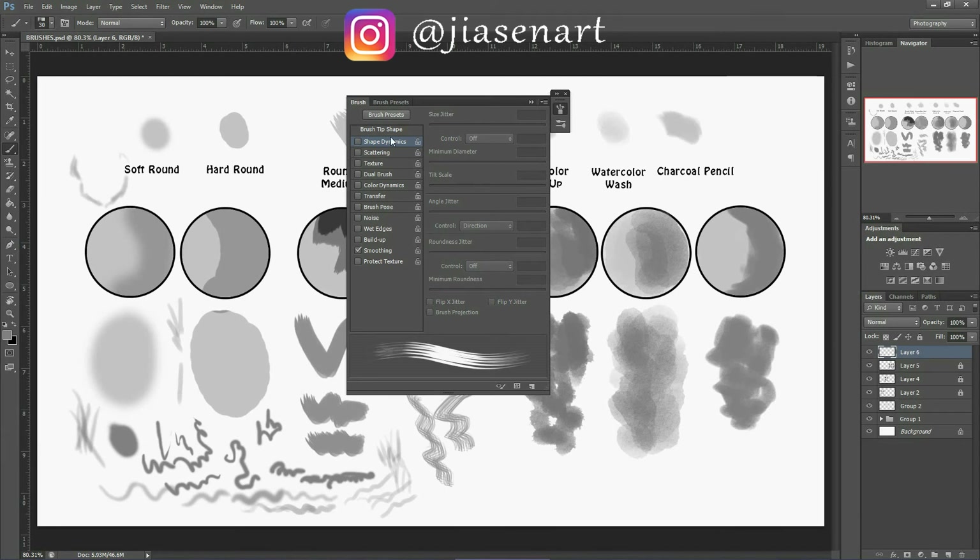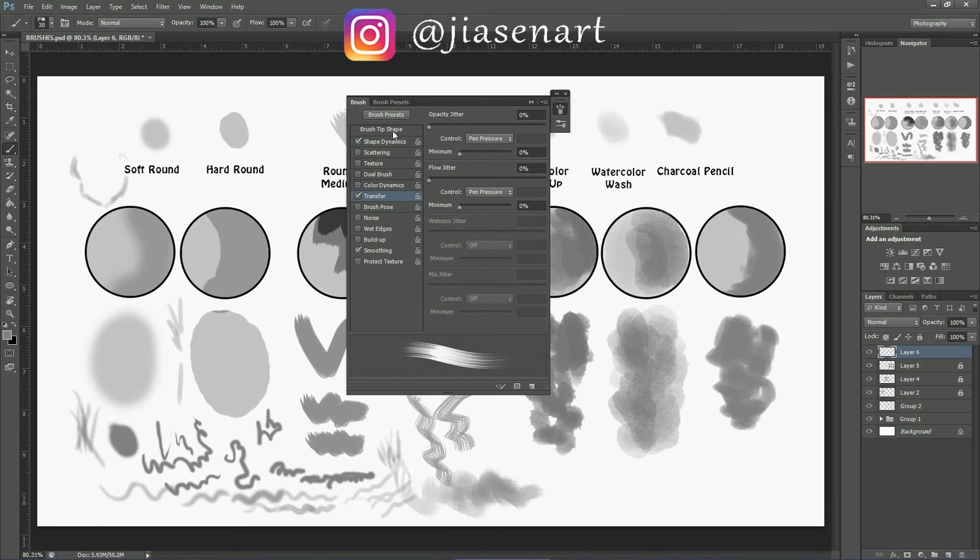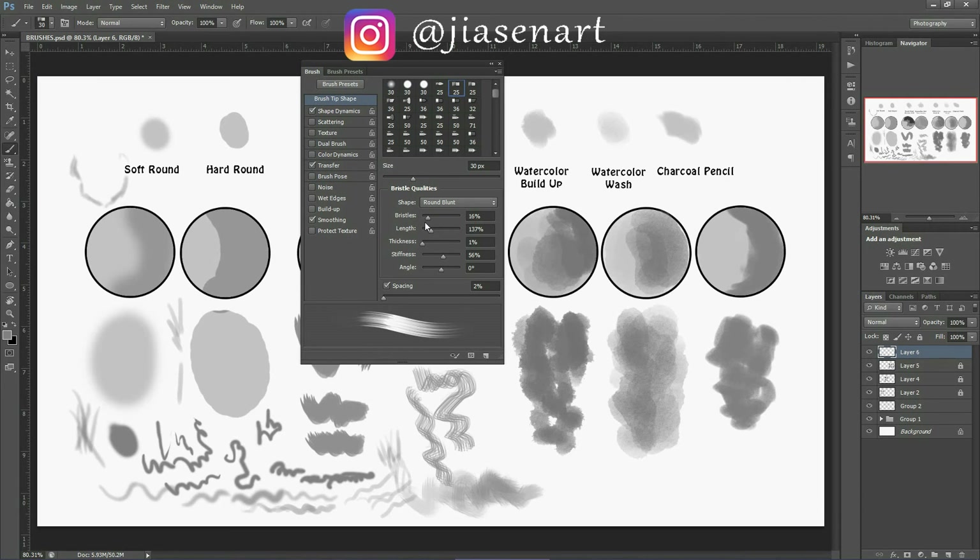Now let's try the grassy brushes. For round blunt medium stiff, open the brush panel. You can use shape dynamics for angle jitter, and transfer gives you pen pressure control to change opacity or density based on how much pressure you put on the pen. On the main window you can change number of bristles, length, thickness, stiffness, and angle — play around to see which combination suits you best. You can also use them as hair after modifying these parameters.